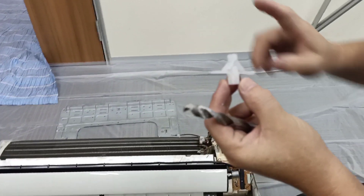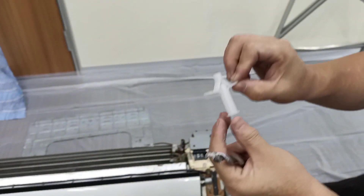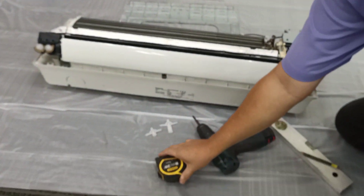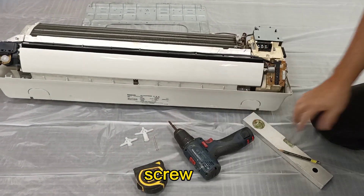If the partition wall is a one-piece partition wall, use the short one. If it's a two-piece partition wall, you need to use the long one. This is the size difference. And also: level ruler, masking tape, and screws for the butterfly.